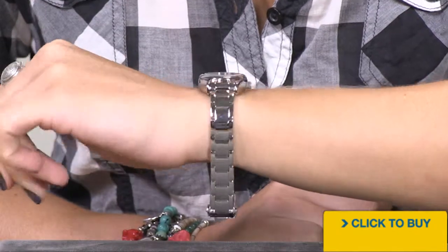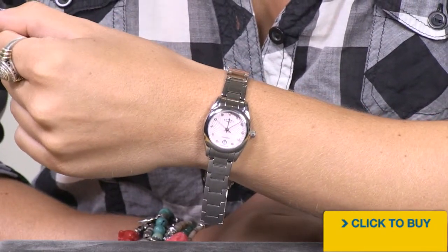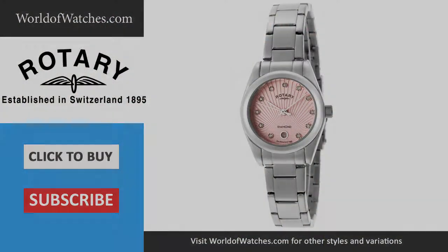And because you have all solid stainless steel, you have a timepiece that you can wear day in and day out. For more information on Rotary, visit worldofwatches.com.